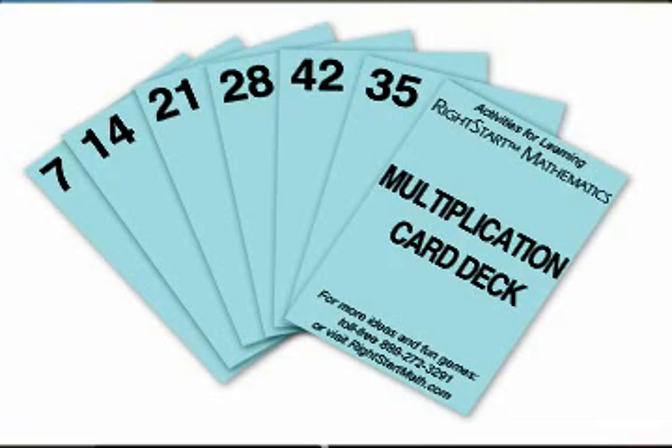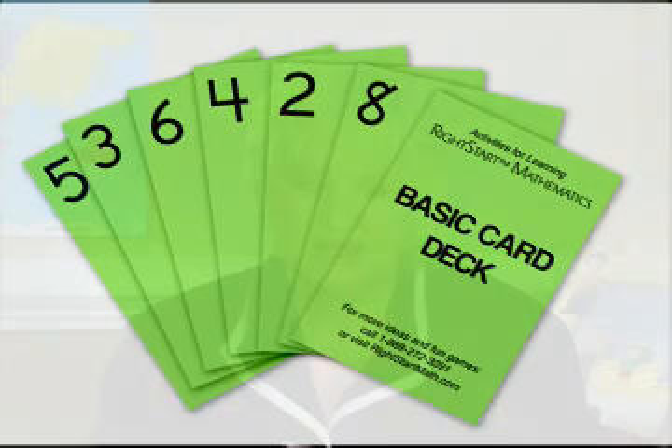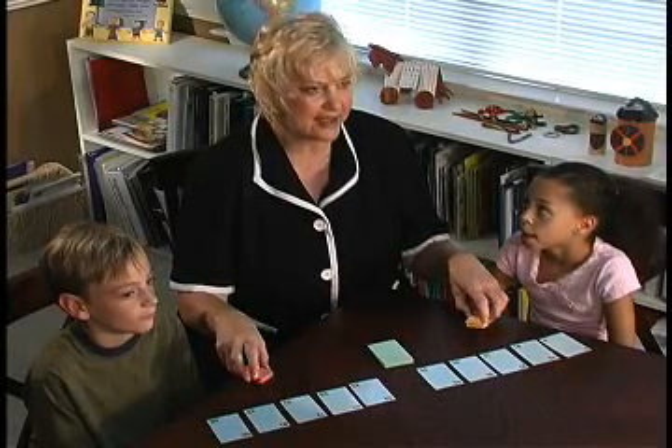Use one blue set of product cards. You will also need an assortment of the basic cards 1 through 10. Then some kind of marker is needed for both children — we're using our small clock cards, placed face down just as markers. You could also use the 1-inch tiles.